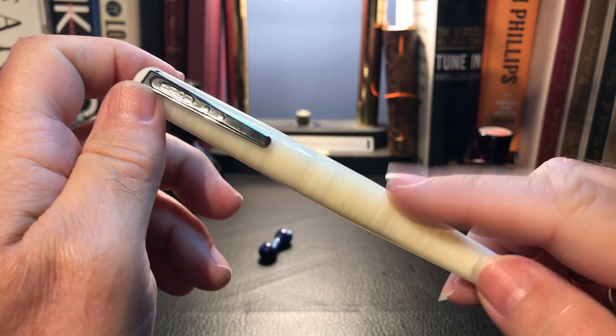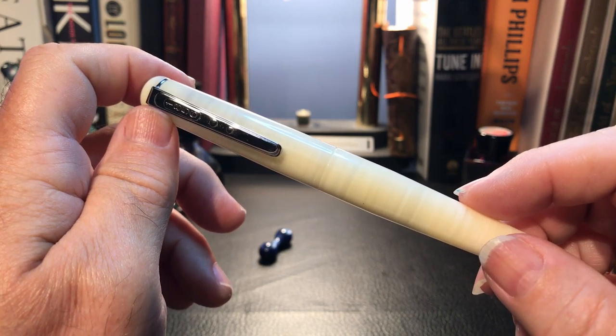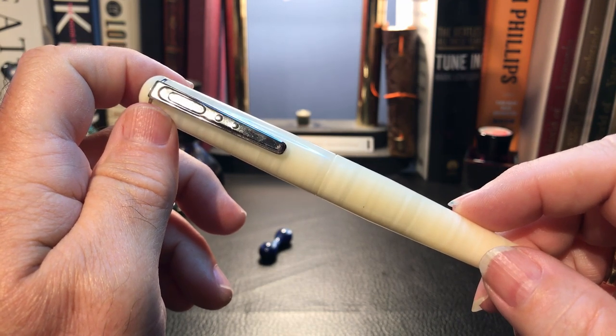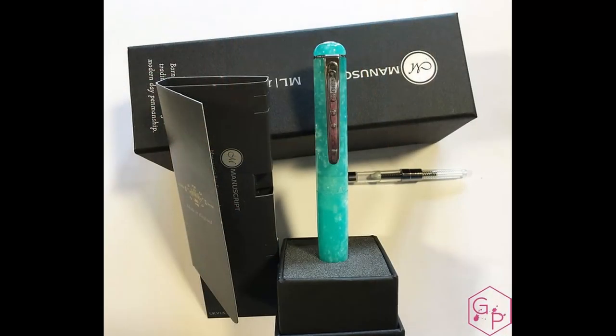As I said in the introduction, this pen is on loan from pen friend Janice — thank you Janice — so I don't have any unboxing or packaging. However, from finding other reviews of this pen, I take it the pen comes in a very nice vertical cardboard box that can double as a display stand.